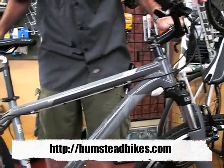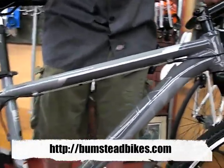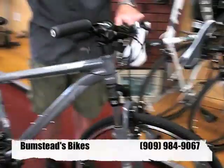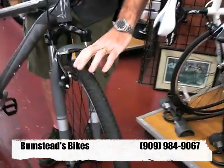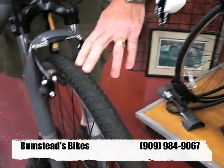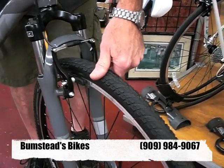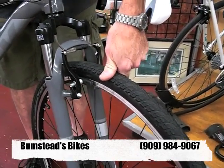It has a lightweight aluminum frame and 700c wheels, but it's modeled after the Gary Fisher 29er mountain bikes so that you can add a wider, more aggressive mountain bike tire if you want to go off-road, or keep a narrower road tire if you want to ride on the street.